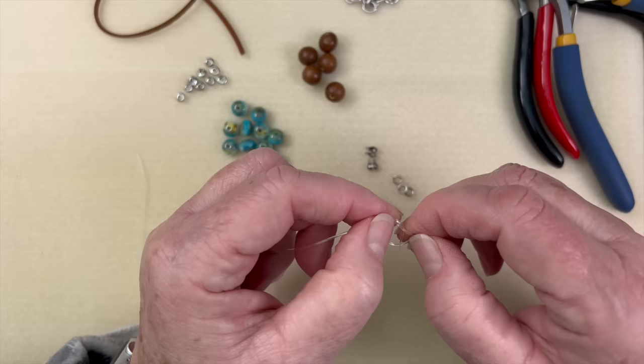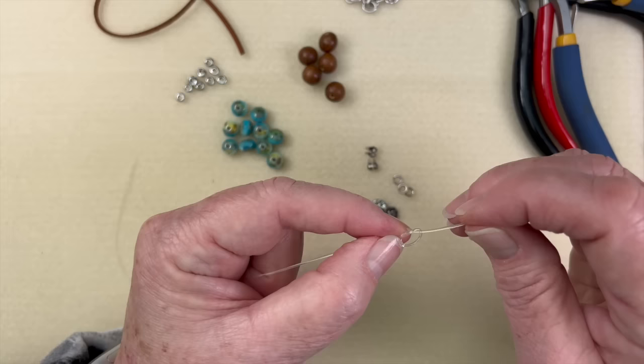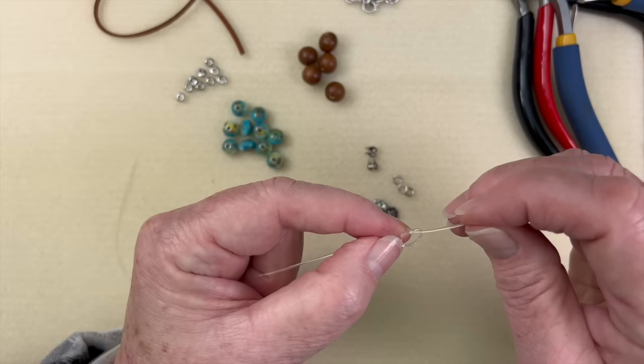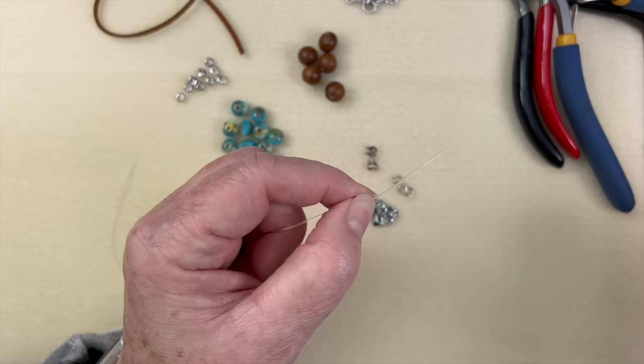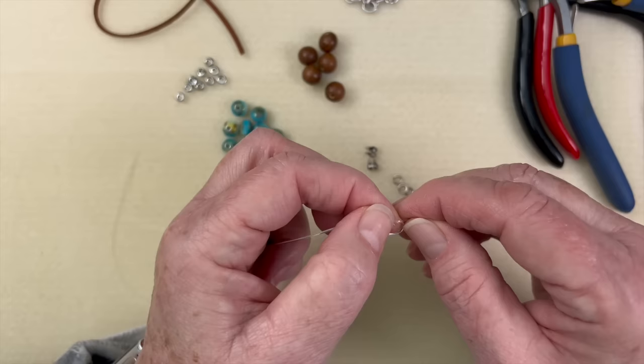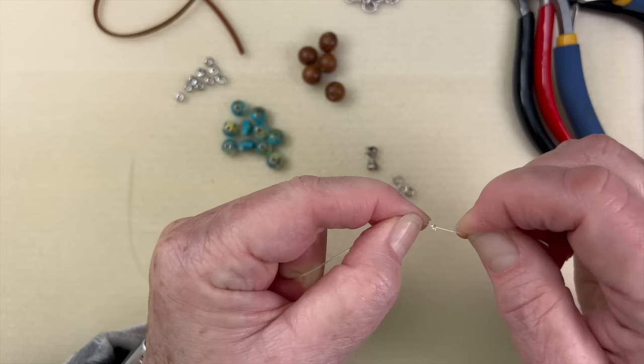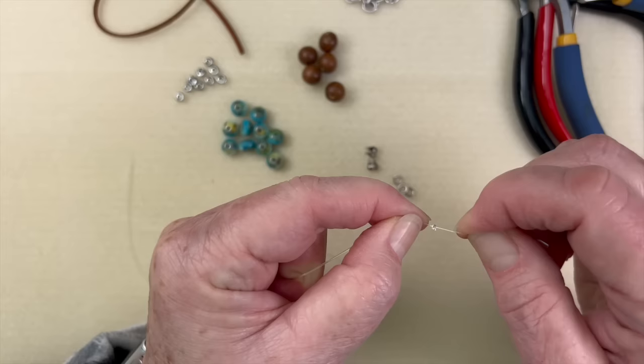I'm going to tie a knot and pull that nice and tight. We've got our first knot done, and then we're going to make a second knot. Sometimes it's hard to get that second one on, and you can use tweezers, but I think I can manage without. You're creating a bulky knot — a succession of knots right on top of each other, pulling fairly tight in between so they stay in place.